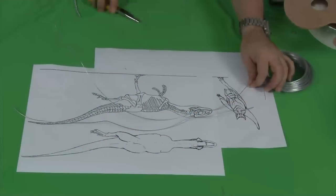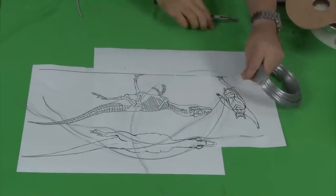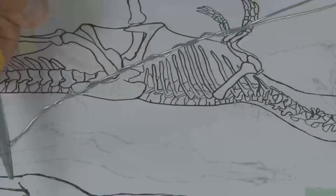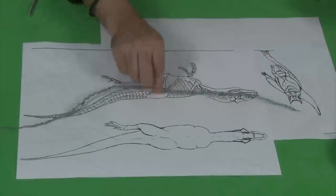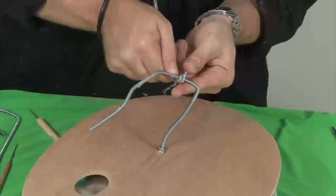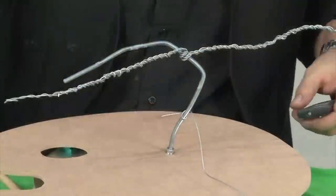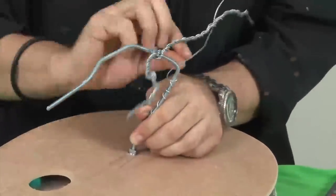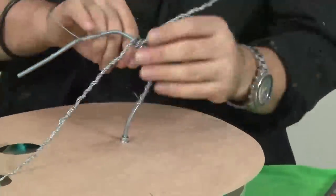Now we have to make that spine. Cut four bits of wire longer than the spine on the plans. Take one and tightly twist it, then twist the others onto it. Bend it in half and wrap it twice around the center point of the hip area. Now take more wire and wrap it around the legs and hip and bind it onto the spine. Now do the same with the other leg. Bind it tight so the spine does not move. It is important that the spine is quite rigid otherwise our sculpture's strength will be compromised. I can't stress the importance of a sound armature.